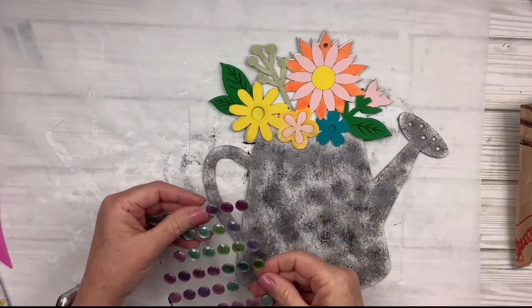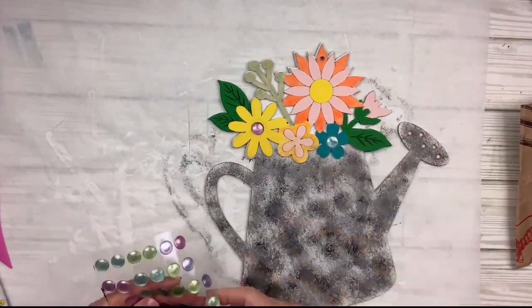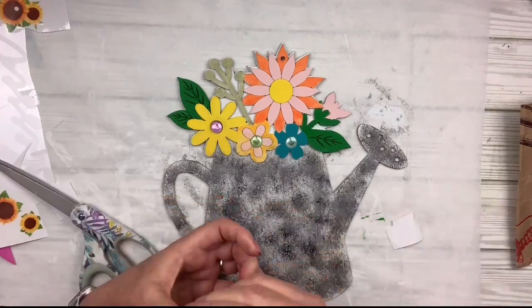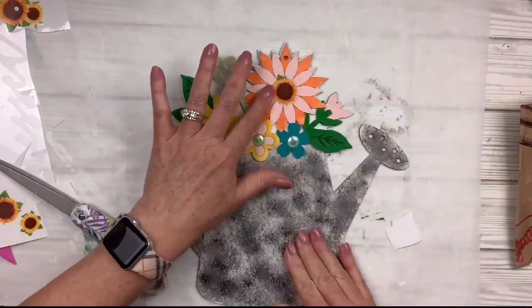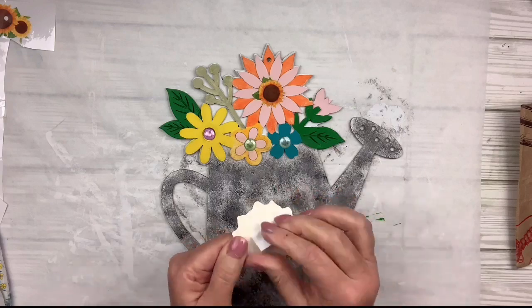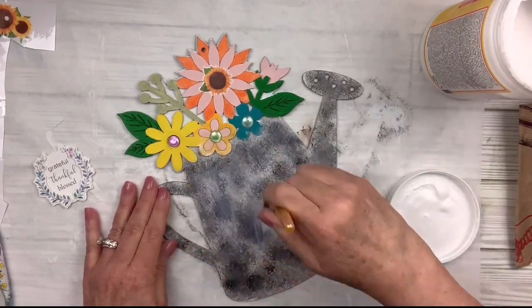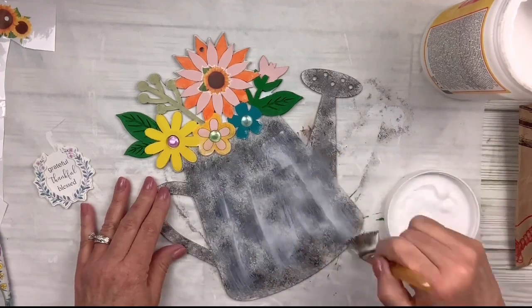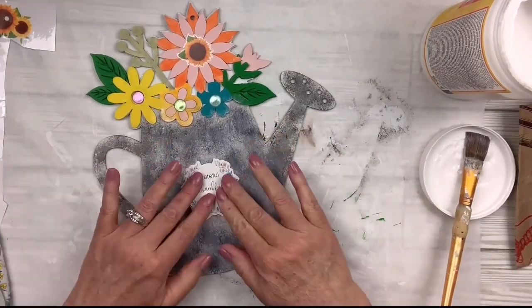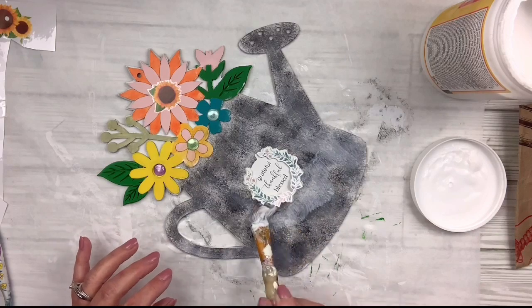I've got these little round pop-up stickers and I'm going to put one in the center of each of the three flowers on the bottom. It was really too small to put on the larger flower, so I found this little sunflower sticker from the Dollar Tree, cut it out, and put it in the center — it almost makes the whole thing look like a sunflower. Then I've got this really beautiful 3D 'grateful, thankful, blessed' kind of wreath-looking thing from the Dollar Tree. I'm going to put Mod Podge down over the entire thing, then place that 3D sticker right in the center and Mod Podge over it as well to make sure it stays.